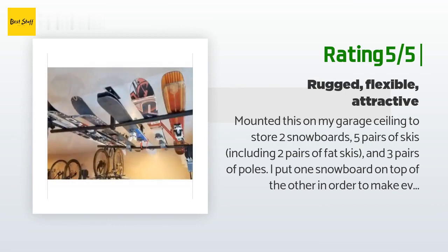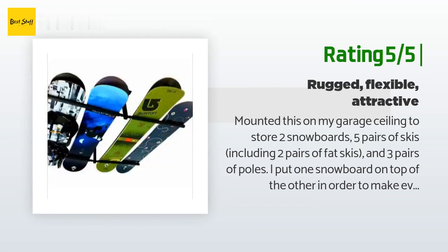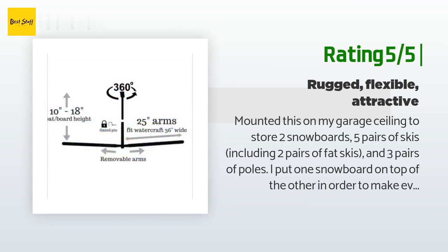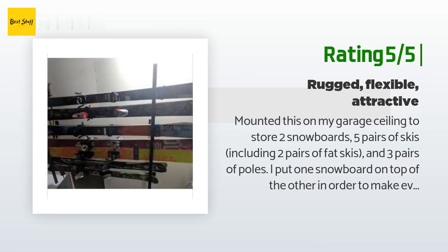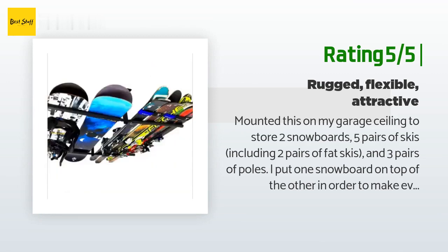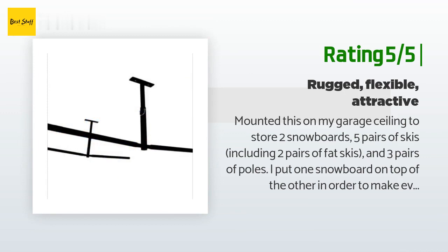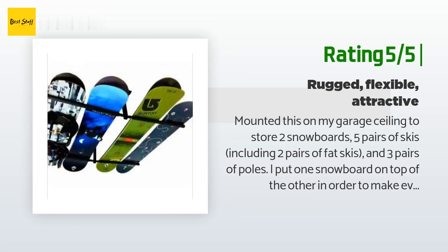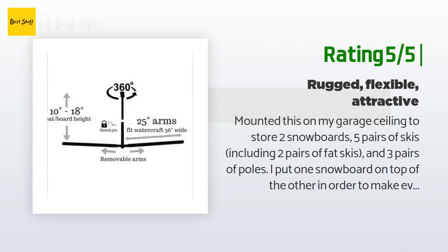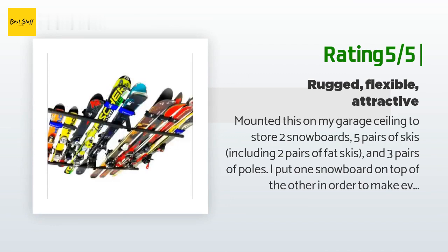I put one snowboard on top of the other in order to make everything fit. I positioned the brackets 36 inches apart, which accommodated everything perfectly. Because I wanted these mounted perpendicular to the floor joists, I mounted them on one-by-six lumber cut long enough to span two joists. I used quarter-inch lag bolts to install the brackets to the lumber, and the lumber to the ceiling joists. This hardware was not included. I couldn't use the screws included in the box because they're designed to attach the brackets directly to the floor joist, which would make them parallel instead of perpendicular. They're made of a thick, solid-feeling material with a high-quality coating.